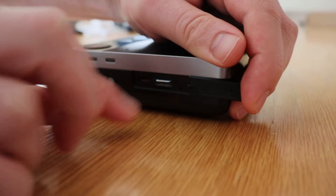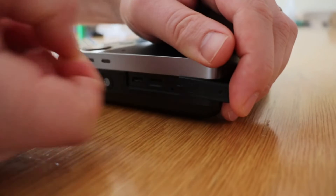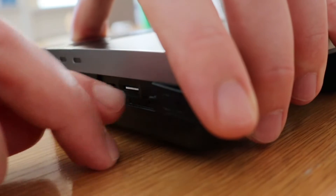Then slowly pull out. To replace the SIM, ensure that it is the correct way up and push back in, then replace the cover.